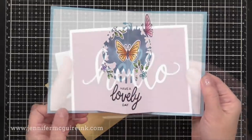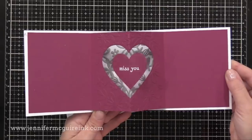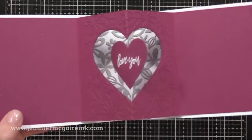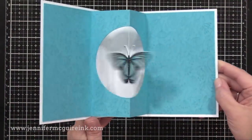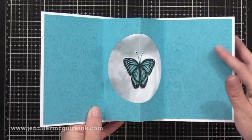All three of my cards are very different and the sizes of the cards are different. I wanted to show you different sized cards so you can get a better idea of how to score and fold for each of the different designs. These are actually pretty easy and work with a variety of small die cuts and small stamped images.